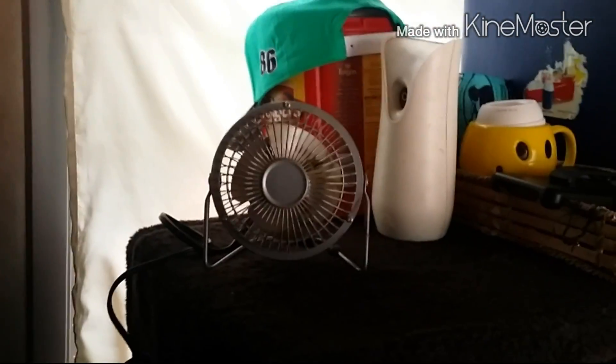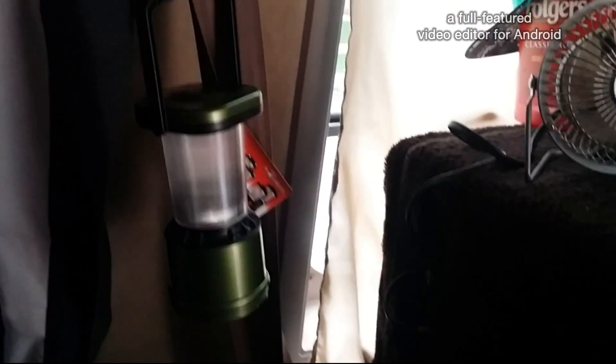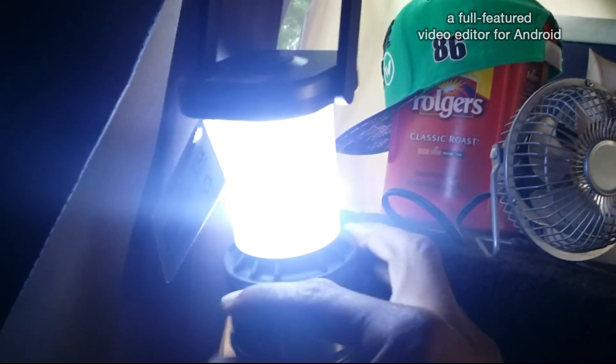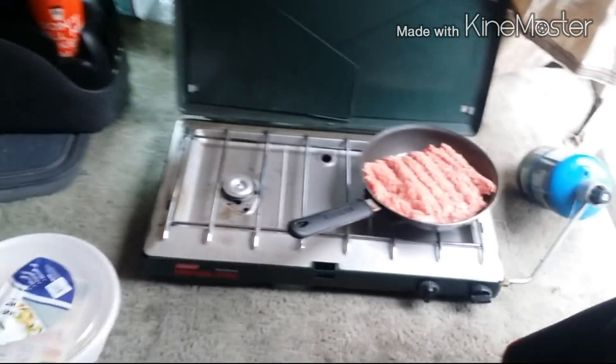I'm happy we got the fan up here, and I'll put the battery pack down there. We have the lights right here that you guys are gonna start seeing in motion maybe later on tonight. They got the clip, the knob where you could turn it up or down. LED.